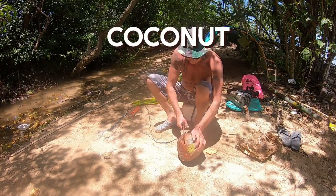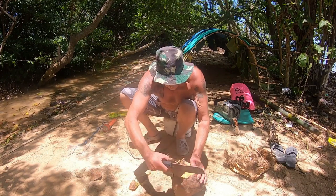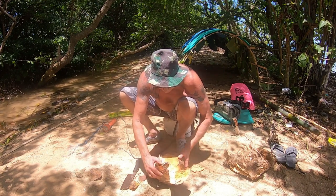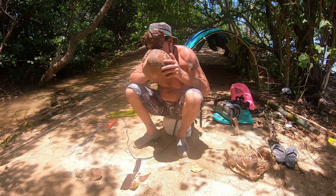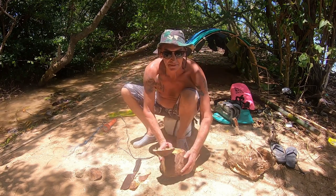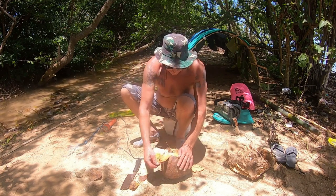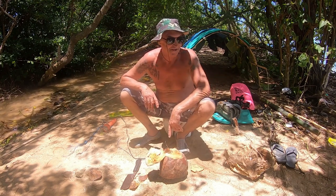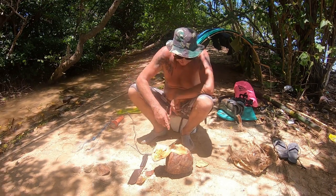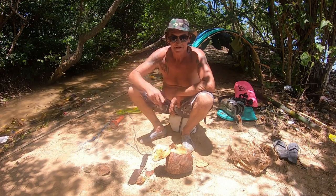So I got me coconut. I'm going to start hacking into this thing. I'm thirsty as anything. It's a bit sour sort of, but there's a lot in there. That's real good. So whenever you see one of these washing up or floating past, swim out and get it. There's a couple more down there I haven't got yet. There's a fair bit of coconut inside, so I'll cut this out and dry it out, chop all the coconut up and we'll get into making some coconut cream.